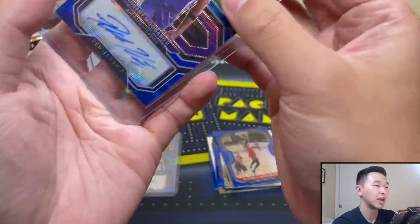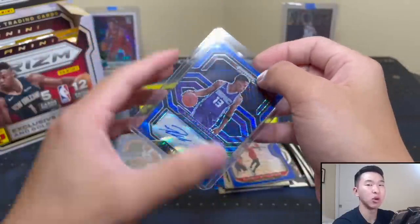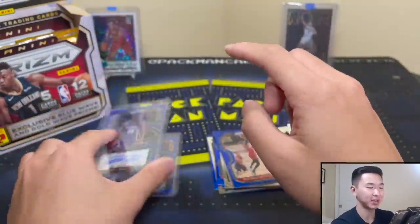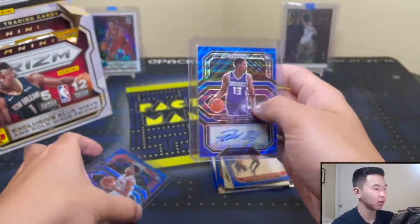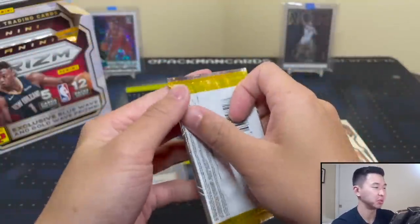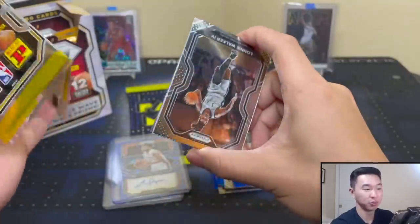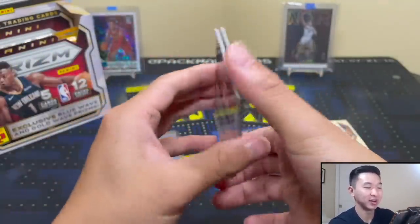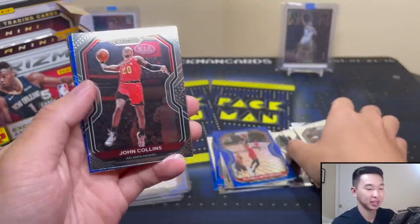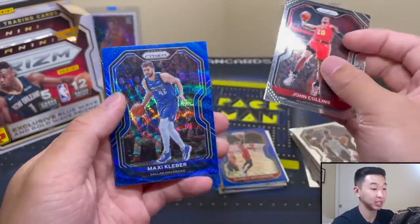Wow, wow, wow. We opened Status which is a TMall - that's a 20-box case - and there's like two autos in the whole case and they were both in the same box. That was pretty crazy and this was the same pack. I must be dreaming. If they want to throw in another two autos I'm not gonna say no. Thank you Panini - if that was an error, thank you error, it was meant to be.